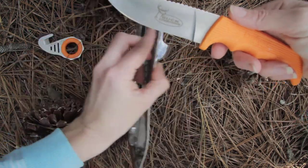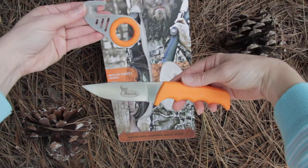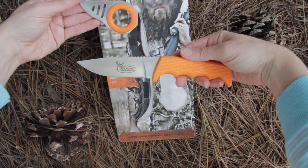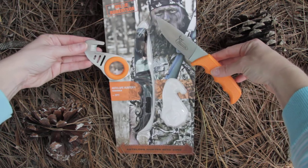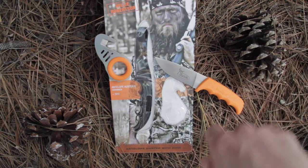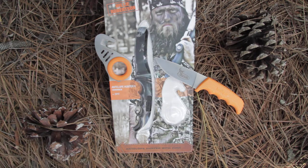Get a nice piece of the new Duck Dynasty along with this Buck Commander. You can have a piece of the history as they've teamed up with Kershaw in the Antelope Hunter II combo set, 1028-OR-BC-X.